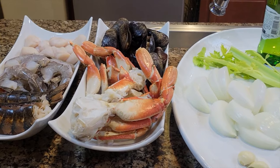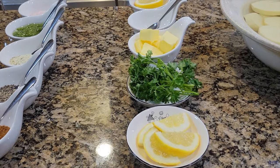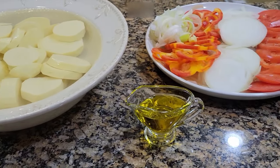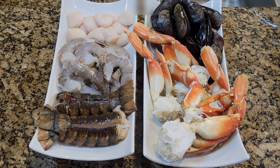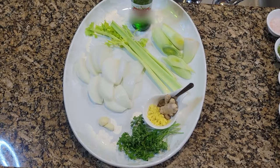Here is an overview of all the ingredients we are going to use in our recipes today. The ingredient list and the recipes are in the description box for you. For the seafood, we have lobster tails, shrimps, scallops, crab and mussels.